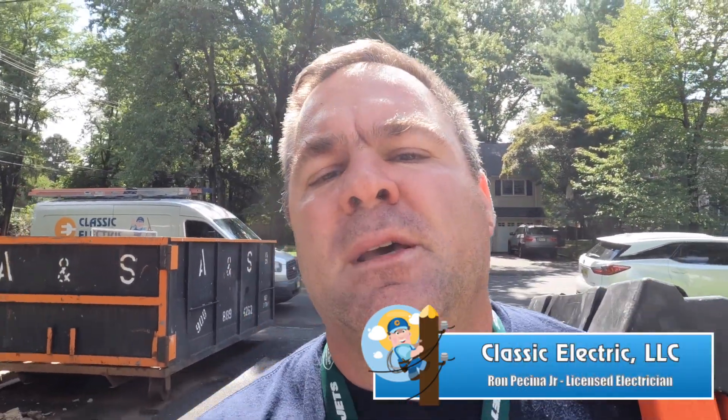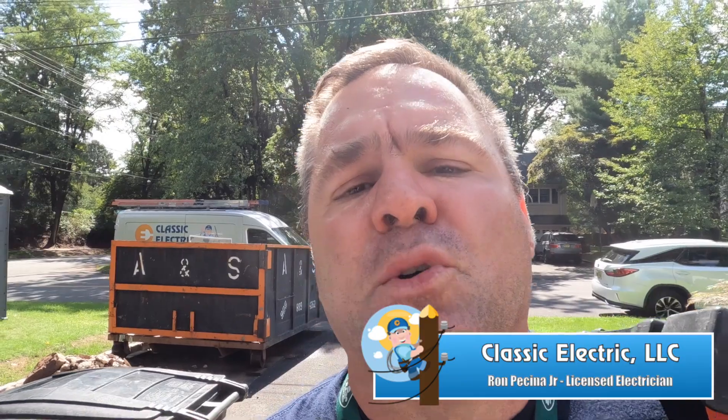Hey, what's up guys? Welcome back to the channel. So today I'm back in Westfield and we're tearing down an existing three season room and we can make some changes, some doors. I'm here today early — they're not done framing just yet — but we're gonna run some new circuits down the basement. Now this house I believe was built in the 1950s and I've been here before. We're gonna run some new wires. Let's go.